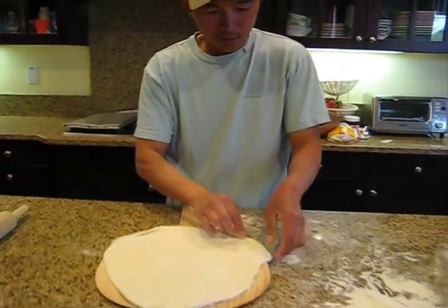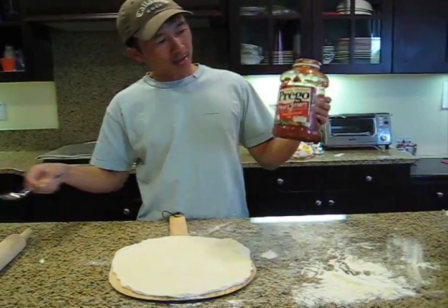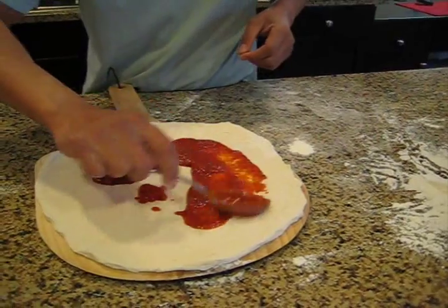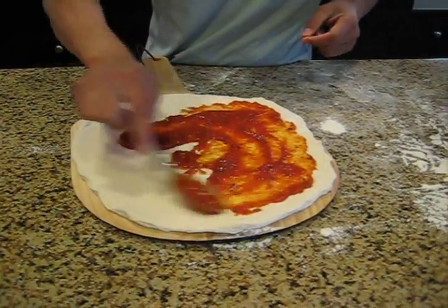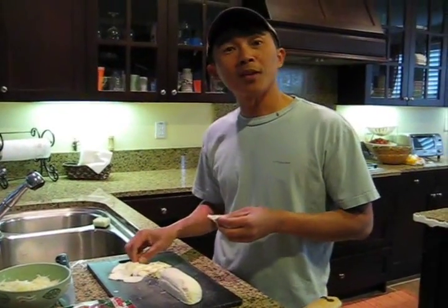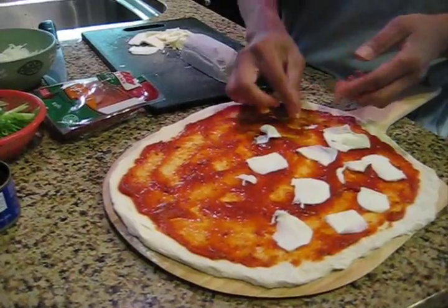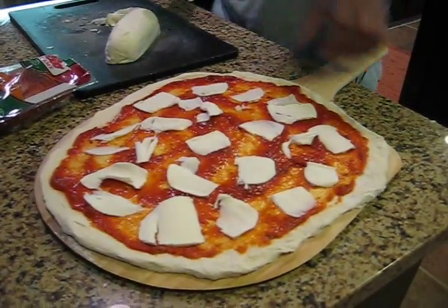Usually here I try to stretch the dough a little bit more. The next step is I'm going to spread the pasta sauce on the dough — just a couple of scoops. Spread it evenly and do not push too hard onto the dough, or the dough might stick to the paddle, which makes it very difficult to get the pizza off the paddle. Now I'm going to put some mozzarella cheese — I'm going to space them apart. I also have Parmesan cheese so I don't want to put too much mozzarella. That's about how much mozzarella cheese I'm going to put.